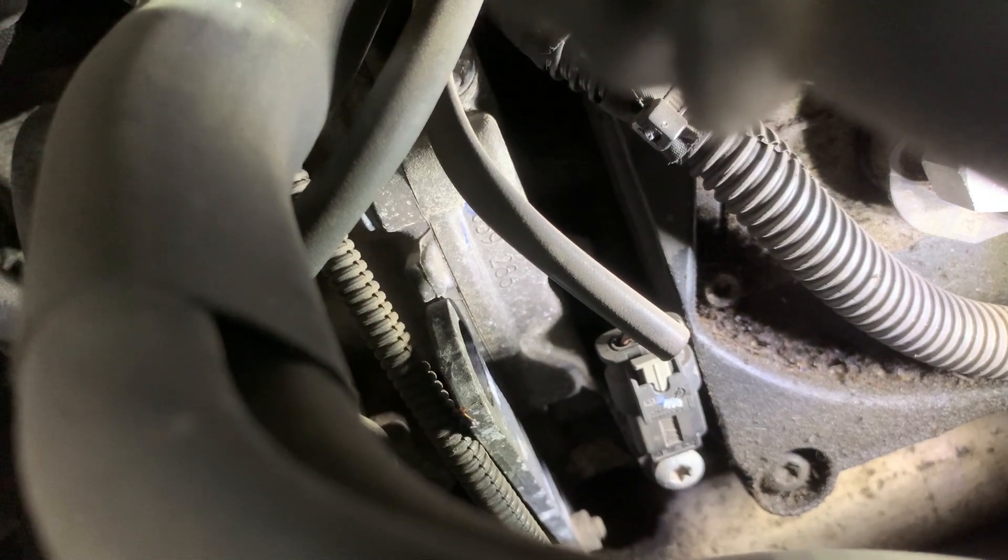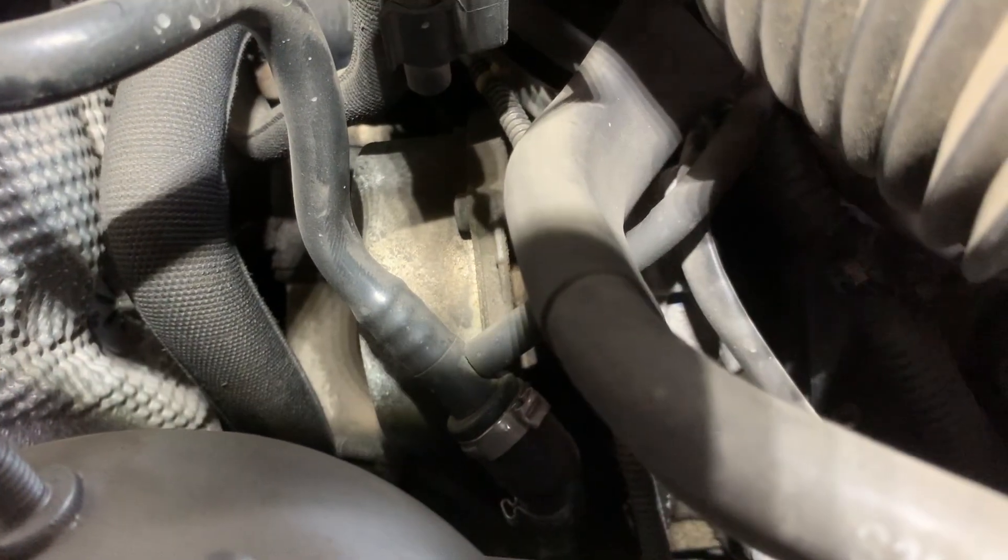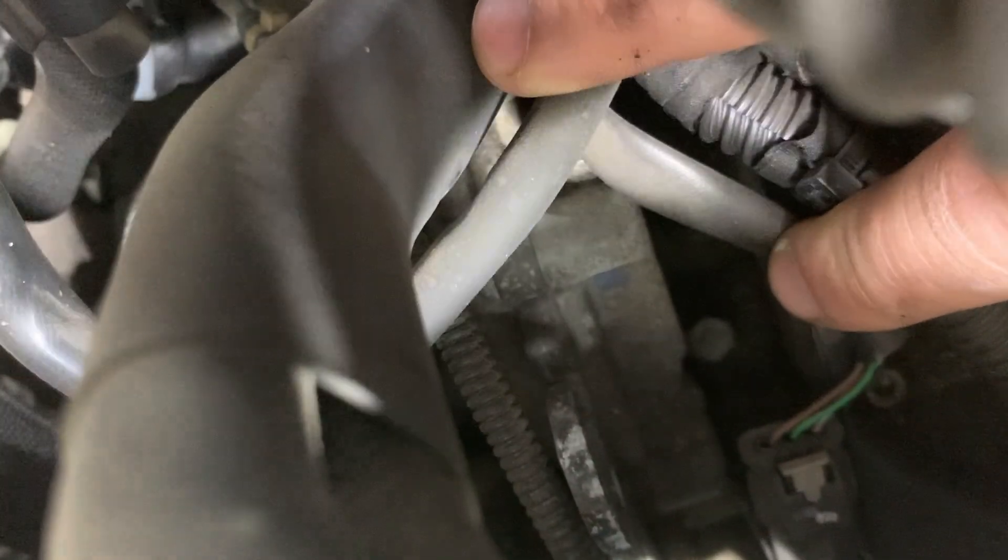I'll show you now that this connector has 3 wires, just like in the wiring diagram — here it is, 3 wires. In order to get better access to the camshaft position sensor, you need to remove this air intake hose that's on top of it, and then you'll be able to remove it, test it, or whatever you need.